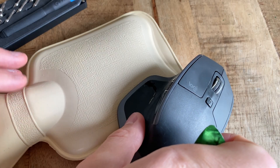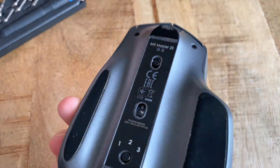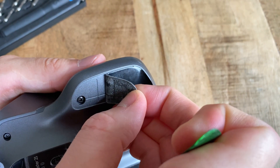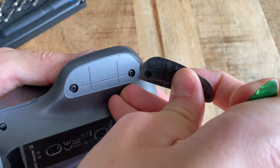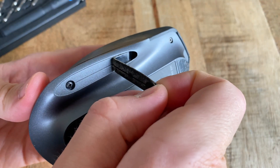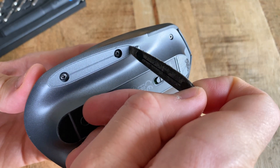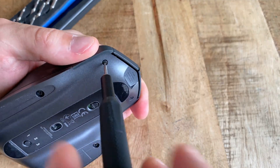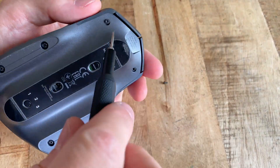First, let's get those strips off to reveal all of the screws. Working through one side at a time, let the glide strip rest on the hot water bottle for about a minute and then they are fairly easy to remove. Now all of the screws are exposed — the two closest to the front are the Torx T5-1s, and the ones hidden under the strips are the normal Phillips screws.